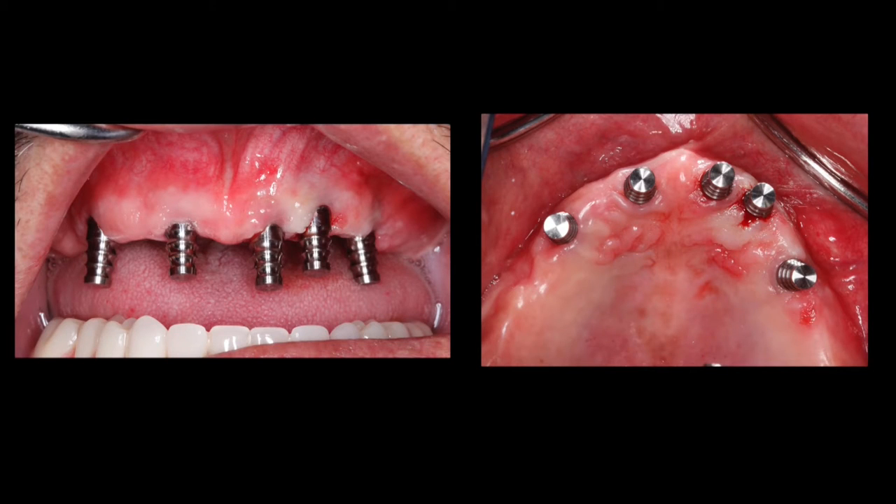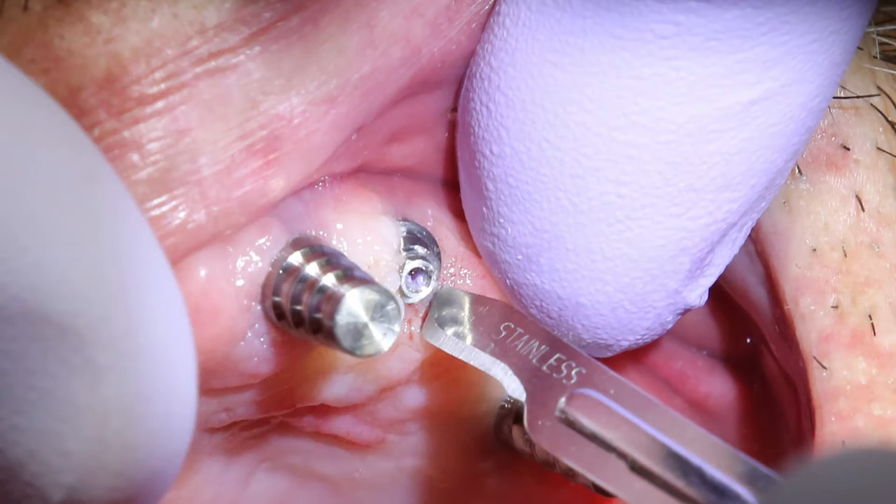I was able to place the closed tray impression copings without much tissue removal. You can see on the patient's maxillary left canine area, I did have to remove a little bit of soft tissue to access the shoulder of the multi-unit abutment.